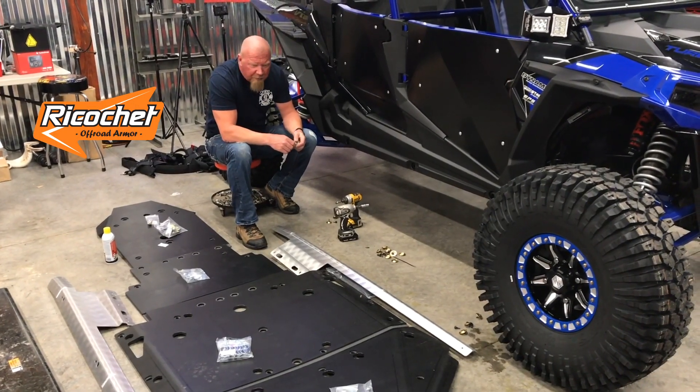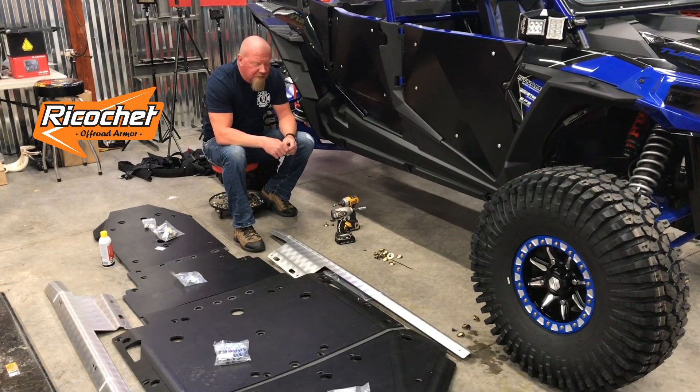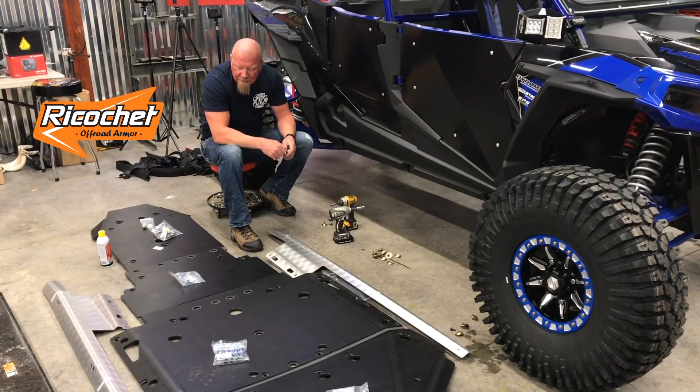We're Slick Park Productions and we're going to put a new skid plate on our Turbo S here. This skid plate is from Ricochet — this is their half-inch UHMW kit. This is a really cool, easy install.